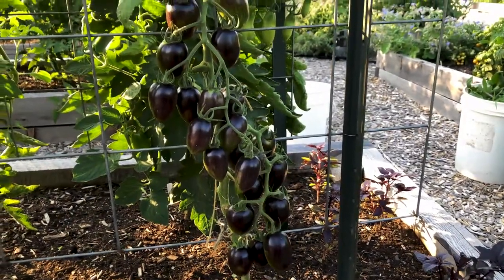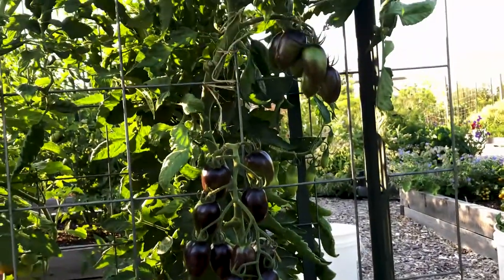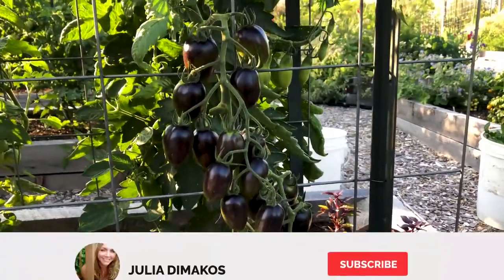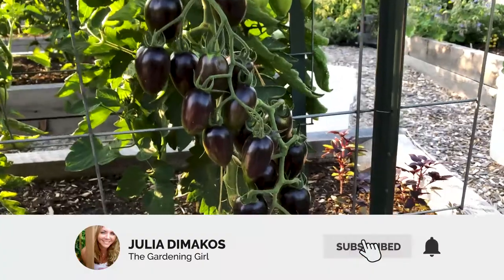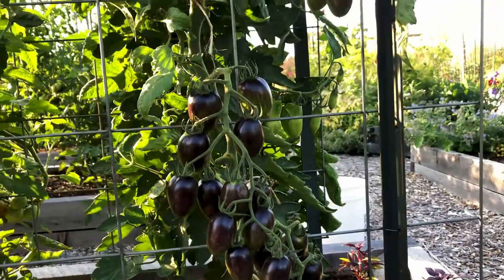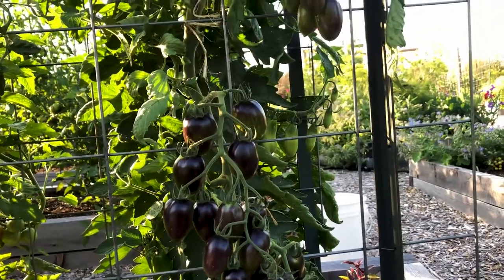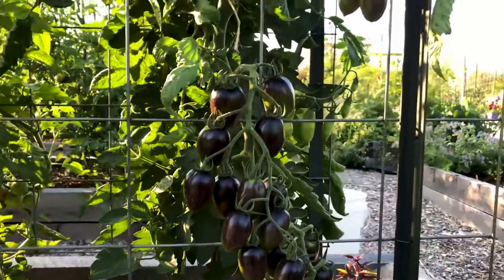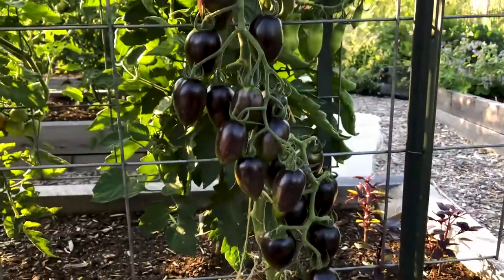Hey everyone, here's a Brad's Atomic Grape Tomato and in this video I want to show you what to do to tell when this particular variety is ready for harvest. Now I've had a lot of people tell me that they found this particular variety to be very bland, really have no flavor and to be quite a disappointment, and I think the reason is because it's being harvested before it's actually ready for harvest, and this is why.